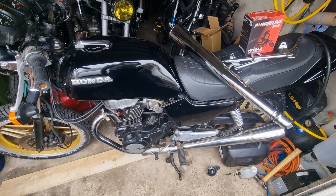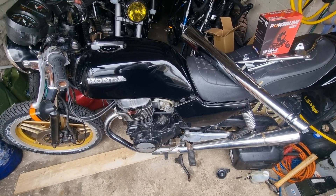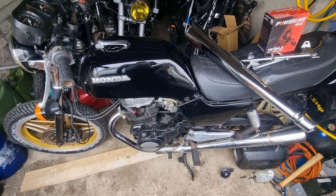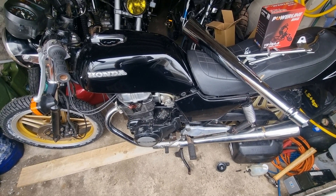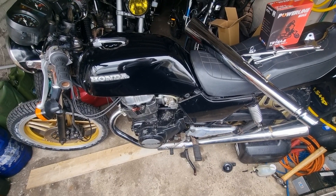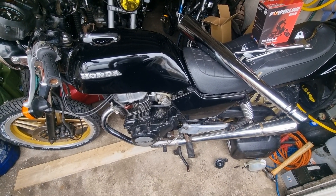And then this will be up for sale as soon as it's done. If you want it as it is, give me a shout. I'm not above selling projects at the minute as they are because I am overrun, and I've got more bikes coming in all the time. But this could be a cute bike very, very easily.